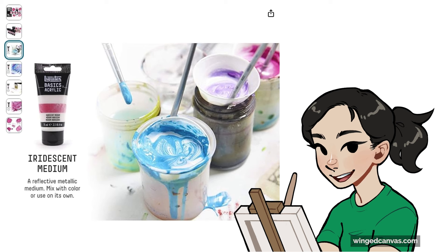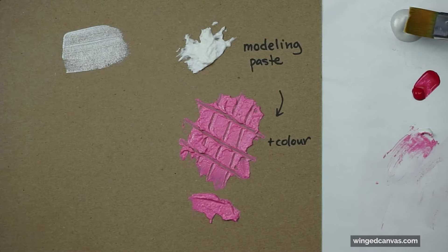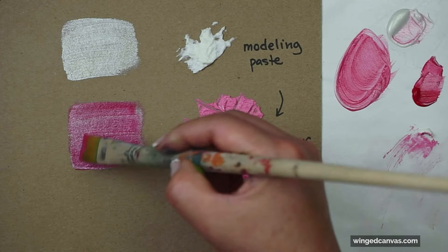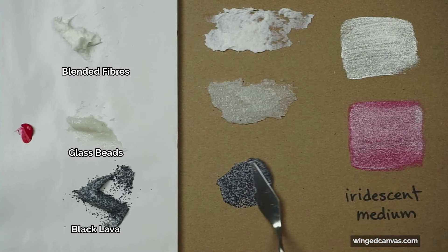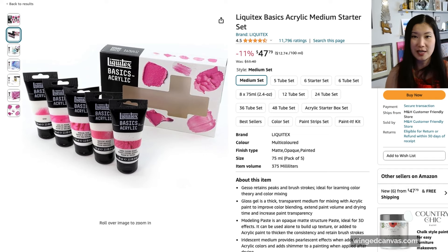The next one is called iridescent medium — you can add it to all of your paints and suddenly you'll have an iridescent look. You can also kind of varnish your painting with an iridescent medium and suddenly everything has that shiny silver or gold look. The last one is called coarse texture medium, which has little pieces of textured sand or grit in it already, so when you paint with it you get a sandy texture. There are so many different types of textured mediums — this one is just to get you started.